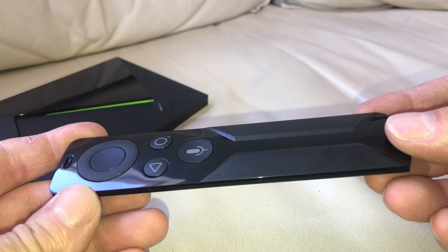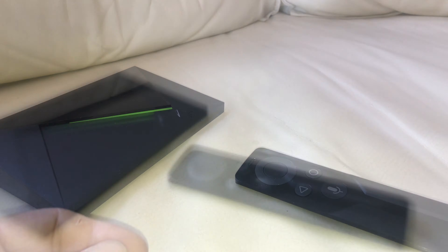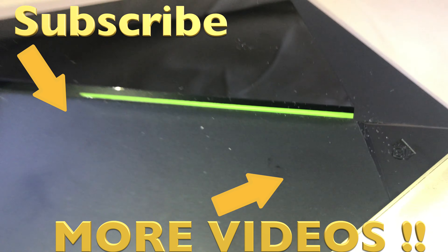As soon as we've done that with both batteries, we can just put the tray back in. I hope this video was helpful — if you have any more questions or comments, leave a message below.